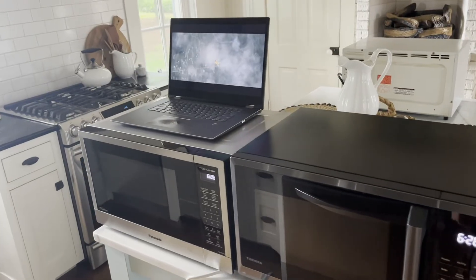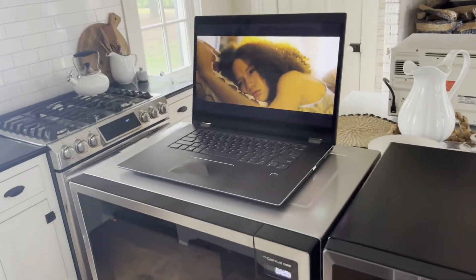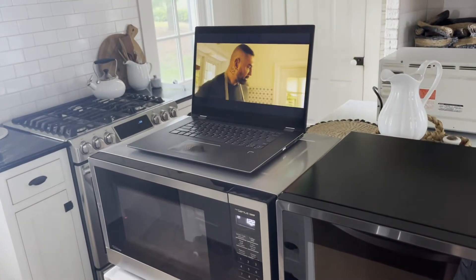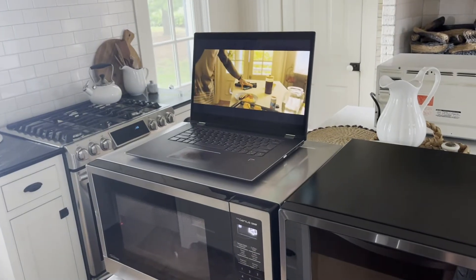I've heard there's a problem where inverter microwaves can mess with your internet. Let's see if that's true. The microwave is running and the video is streaming just fine with no buffering on wi-fi, so I think it's not a problem.